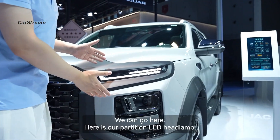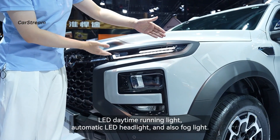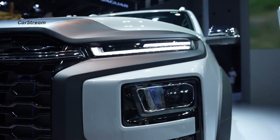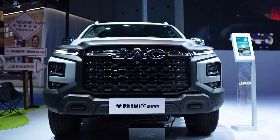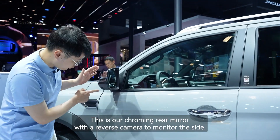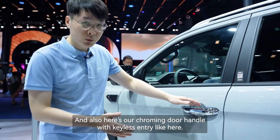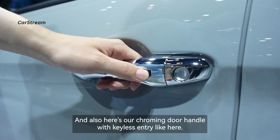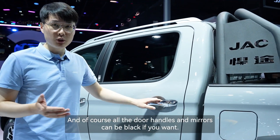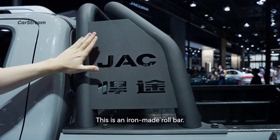Here is our partitioned LED headlight, LED daytime running light, automatic LED highlight, and also fog light. This is our chrome rear mirror with a reverse camera to monitor the side, and here's a chrome door handle with keyless entry. Of course, all the door handles and mirrors can be finished in black if you want. This is an iron-made roll bar.